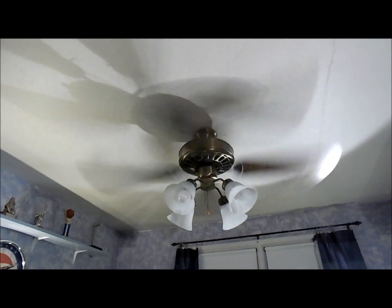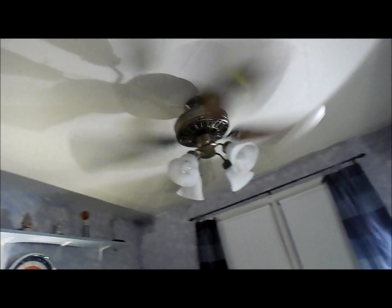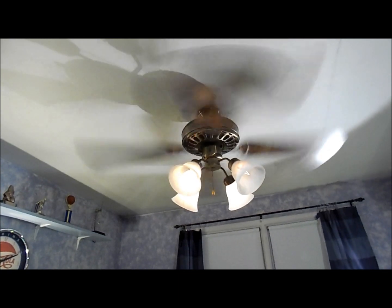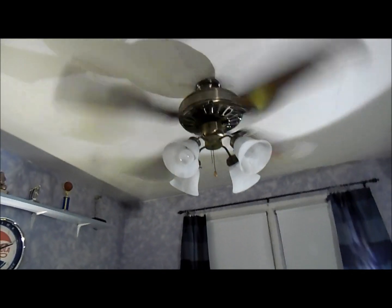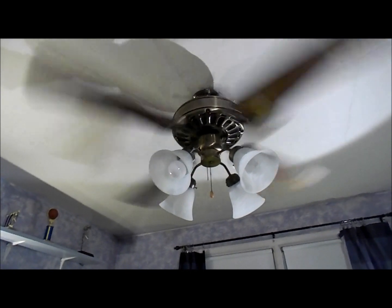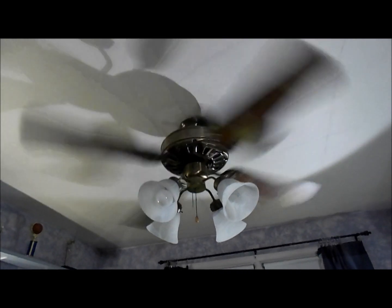Medium. And it does have a rather fast medium, for some reason. Let's try the light — dim it down a bit. That looks nice. Low. And it also has a rather fast low as well. Although on low speed here, I have to say, I can't hear anything. Absolutely no motor noise. Absolutely no bearing noise. It's amazing.